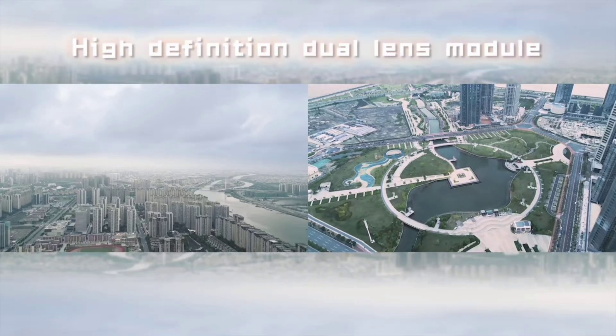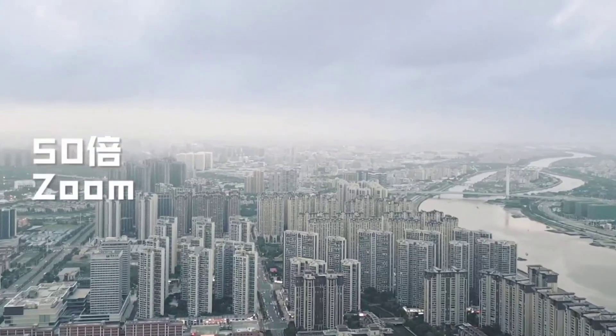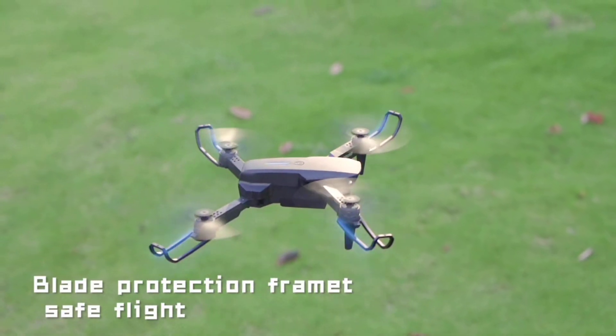Capture stunning aerial footage with the 90 degrees adjustable camera and bottom high-definition camera, both offering real-time transmission. The high-definition dual-lens module allows for incredible zoom capability.